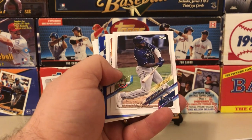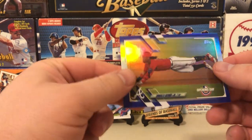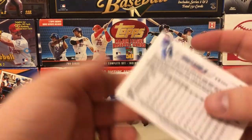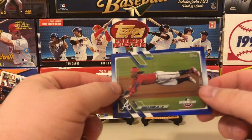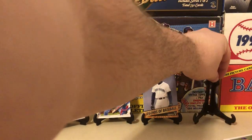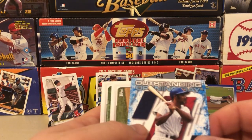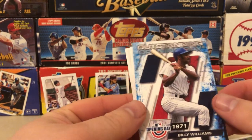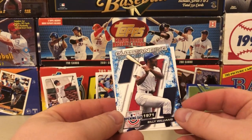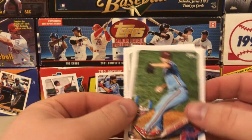There's a nice Juan Soto, Randy Arozarena future stars — another one that didn't make Series One. Oh, very nice — Ronald Acuna Jr. in the blue foil Opening Day parallel. That's a nice one. People definitely love their Ronald Acuna Jr. It may just be an Opening Day card, but it's his fourth year now. There's an outstanding Opening Day of Billy Williams and then a Spencer Howard rookie.